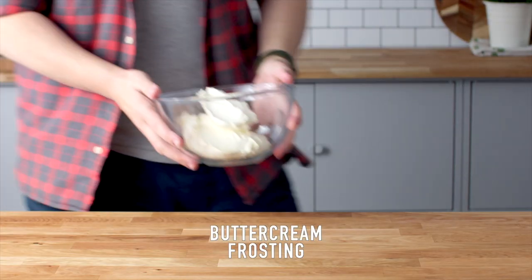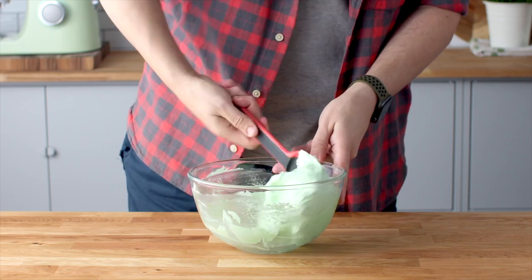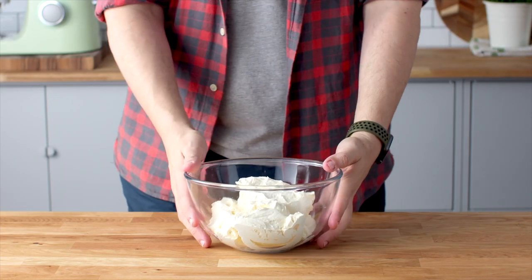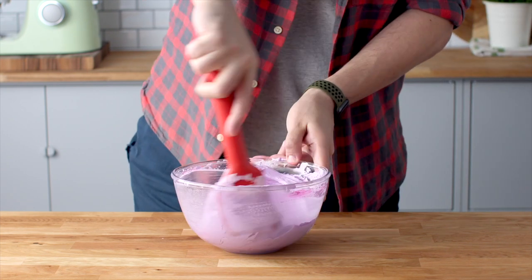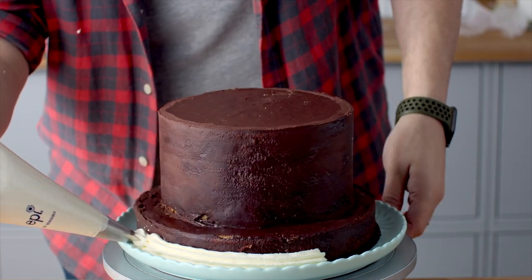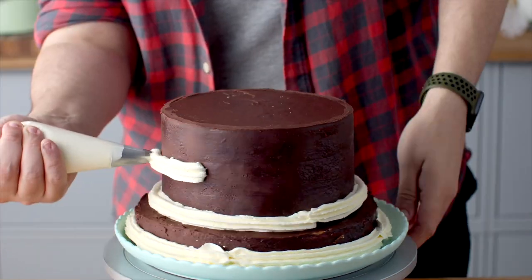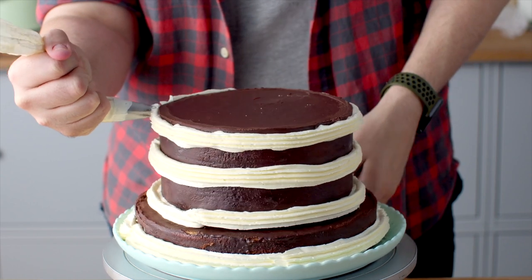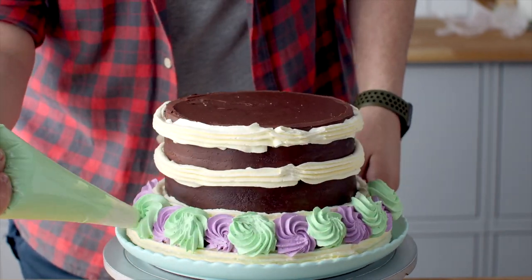We're going to be using my American buttercream frosting today. If you want to learn how to make that, the recipe is available on thescranline.com. Add some green food gel to one third of the buttercream and mix until evenly combined. To the second third, add some purple and pink food gel. Leave the remaining third as white frosting and add it to a piping bag fitted with a star tip. Note that Aunt Petunia's cake is actually made of meringue, but we're mimicking that look with buttercream. She also uses whipped cream, but we're using buttercream today because whipped cream is not very stable.